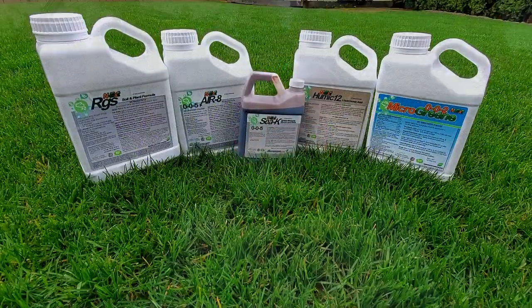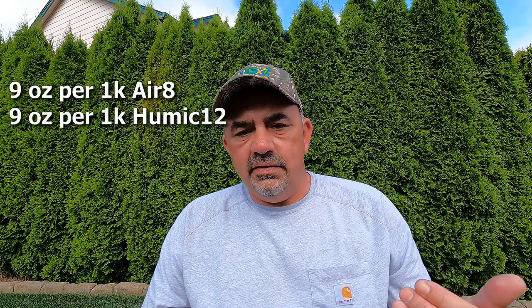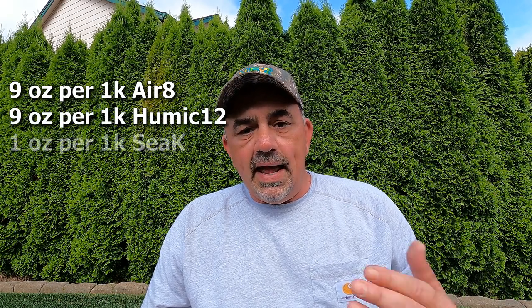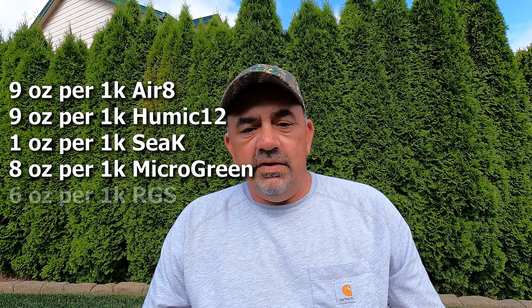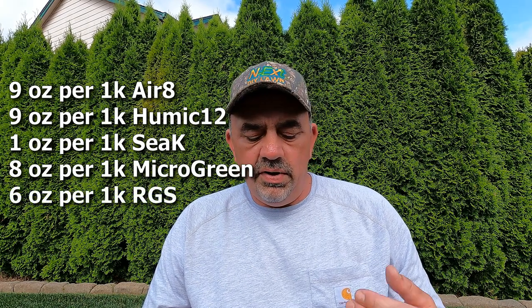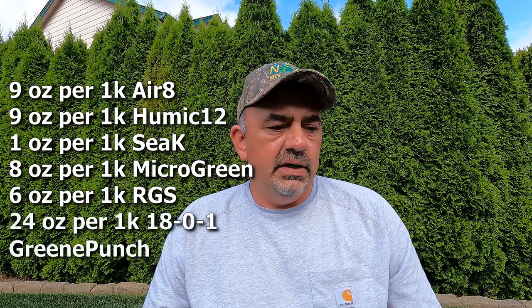Then I hit it really hard with some biostimulants and a little fertilizer. I was already due for the 42-day post-germination application of Green Punch anyway. I ended up putting down nine ounces per thousand of Aerate, nine ounces per thousand of Humic 12, one ounce per thousand of CK, eight ounces per thousand of Micro Green, six ounces per thousand of RGS, and then hit it hard with 18-0-1 Green Punch at 24 ounces per thousand. I mixed all that into one backpack sprayer, went out and sprayed it, giving extra passes over the really bad spots.